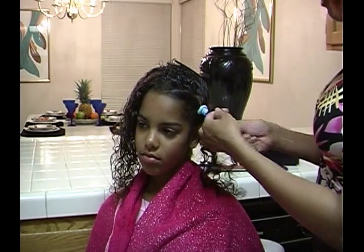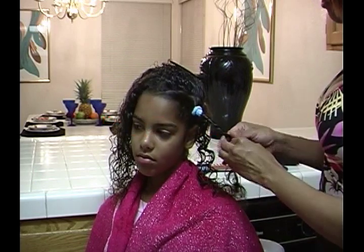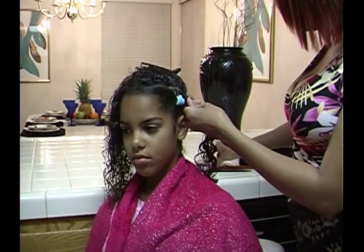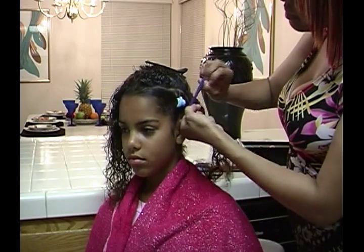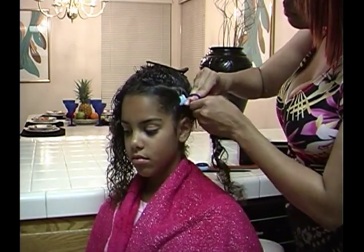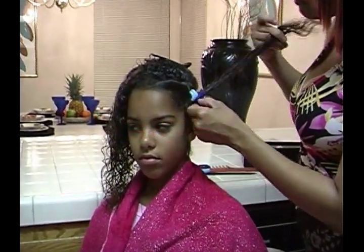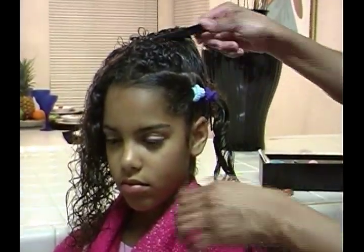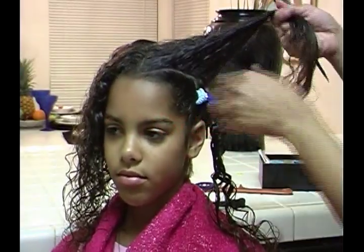Take two strands of hair and twist the section down. This should not be too tight, as it can cause bumping of the scalp or discomfort to the child. Take the two strands of hair and attach it down to the ends. Repeat the next section the same as the first, continuing through the head of hair.